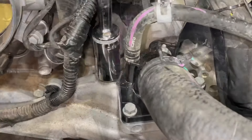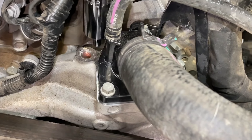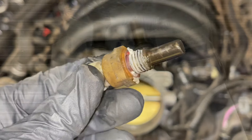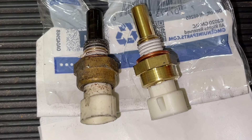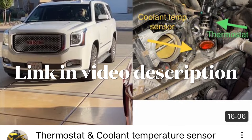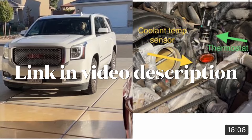Check the video description — I have a full install on how to do this. You may also get a check engine light, and if it tells you that it's the coolant temperature sensor, that's probably what it is. As you can see, this one was pretty dirty and bad, and here's the replacement one. It's not too bad to do. Check the video description for a full step-by-step installation on all GM trucks 2015 through 2020 or so.